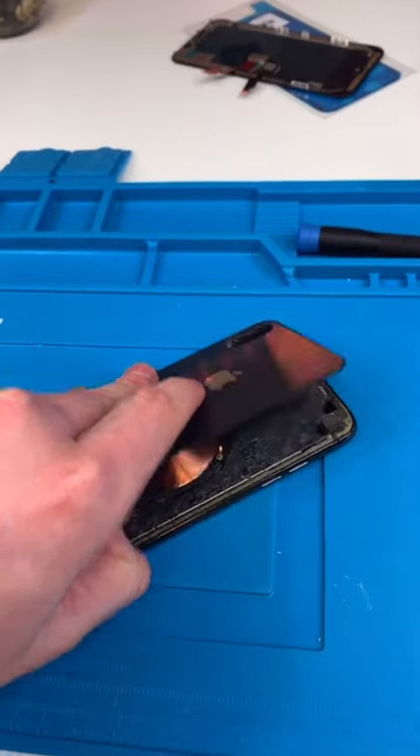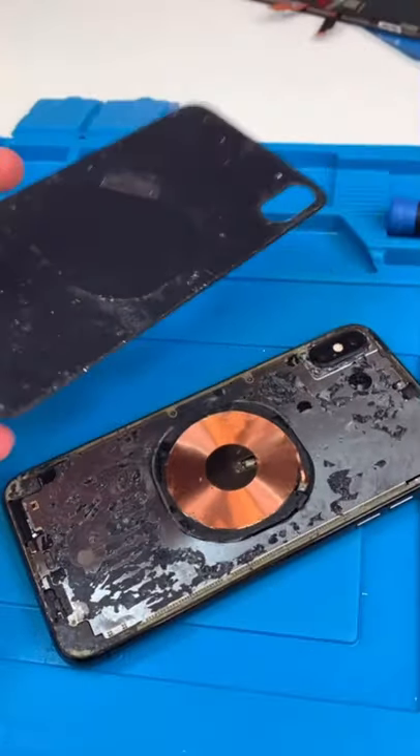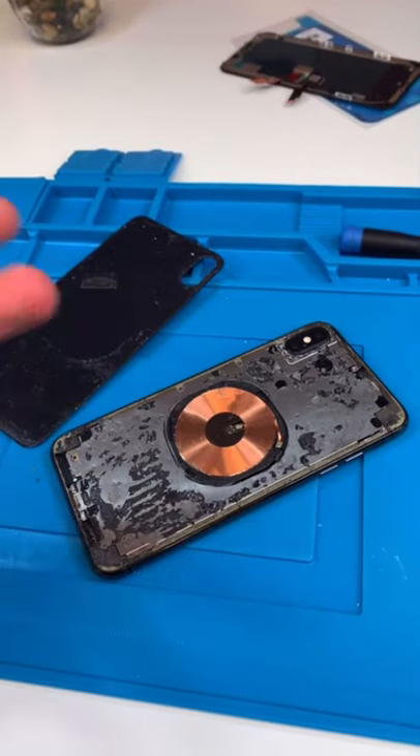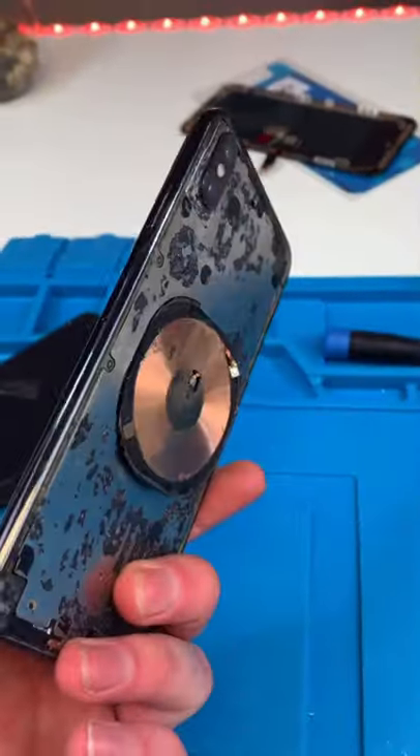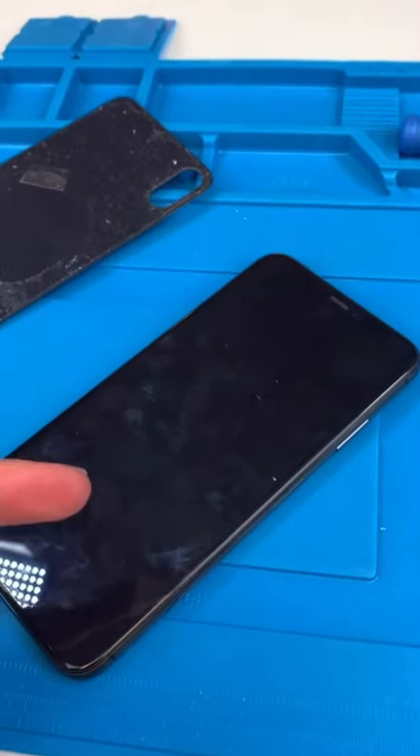We have an iPhone XS Max — he somehow got the back glass off himself, which is impressive, but he didn't glue it back. It's also water damaged as a result, and the screen stopped working. Sometimes DIY is not worth it. Let's fix it up.